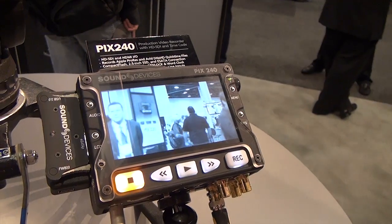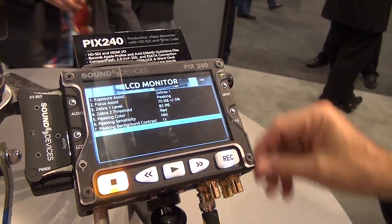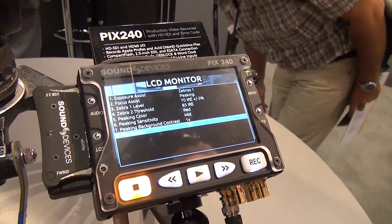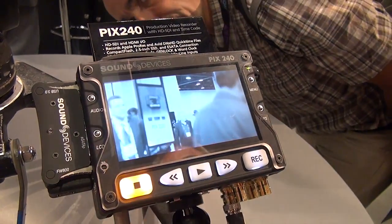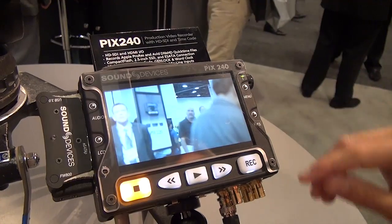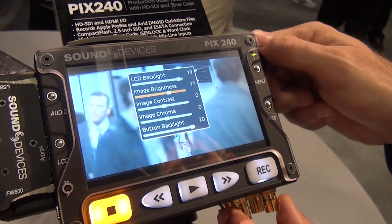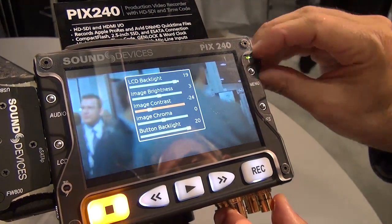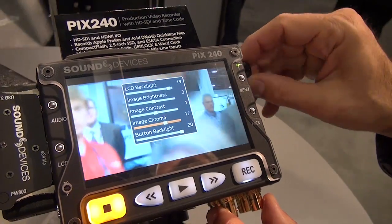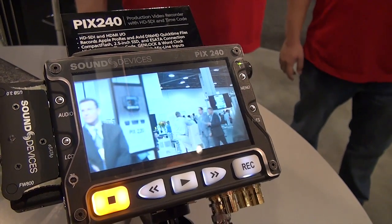In addition to the focus assist and exposure assist features, we have the ability to flip the display upside down, which is useful for different mounting options if the camera is being operated upside down or in various mounting positions. Not only that, but we've also introduced the ability to adjust the color of the actual LCD monitor — by pressing LCD plus the encoder we can now adjust brightness, contrast, and chroma, so we can make this display much warmer.